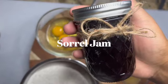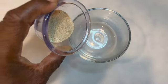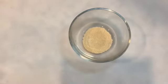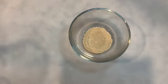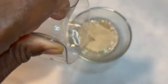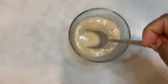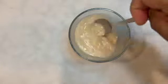Here we have our wonderful sorrel jam that we made in the last video. Now we have yeast! We're going to dissolve the yeast in warm water — about a cup of warm water. Give it a good stir until it is totally dissolved.